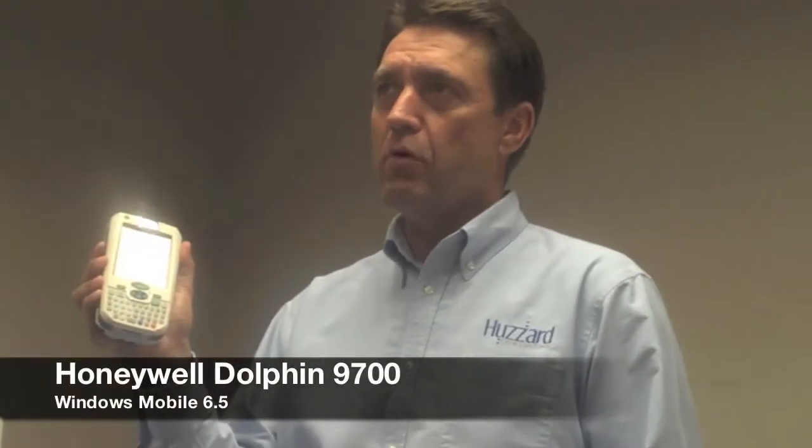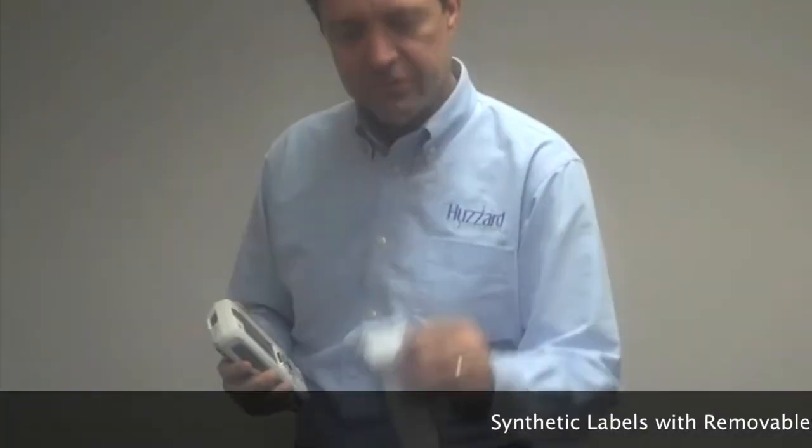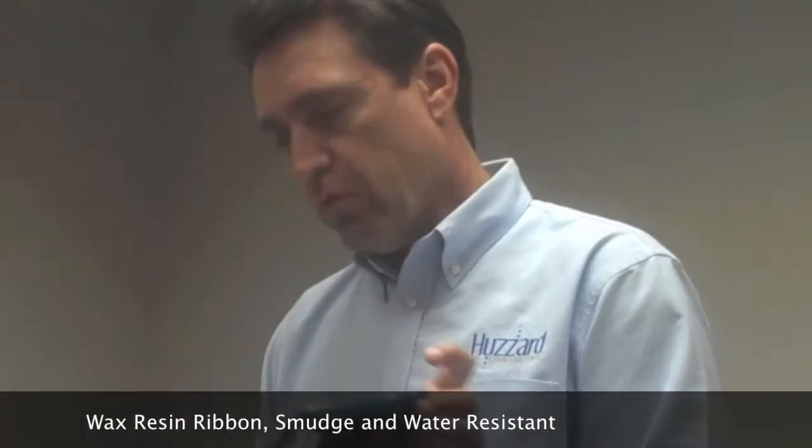The components of this on-demand system are the Honeywell 9700 mobile computer and also the Zebra P4T printer. In addition, we're going to be using synthetic label materials with a removable adhesive and a wax resin ribbon that will resist water and smudging.